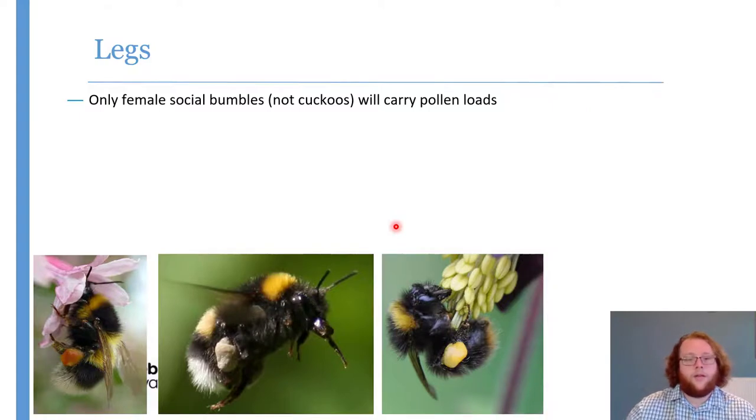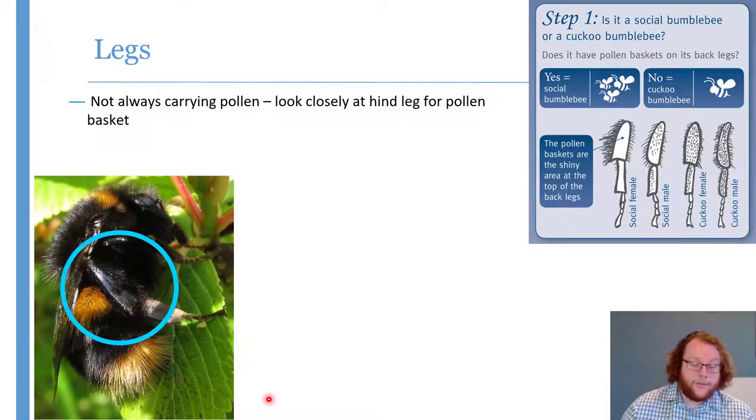Legs — it's quite useful to tell whether what you've got is a social bumblebee or a cuckoo. Cuckoos and male bumblebees don't collect pollen, so they will never have pollen in great big blobs on the hind legs. If your bee has got pollen stored on those hind legs, it has to be a queen or a worker of one of the social species — immediately cutting out the six cuckoos and males of all 18 species. The actual colour of the pollen just tells you what the bee has been foraging on recently.